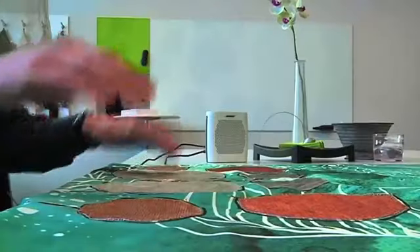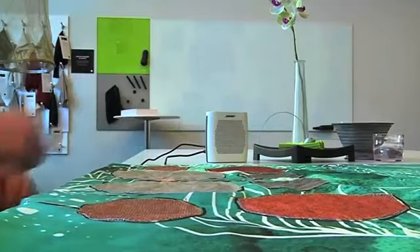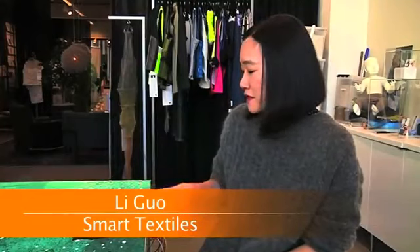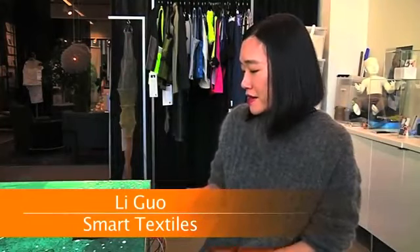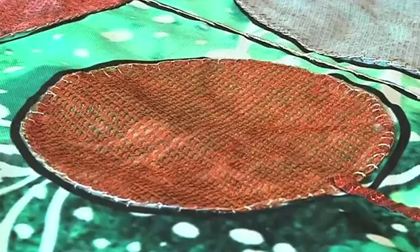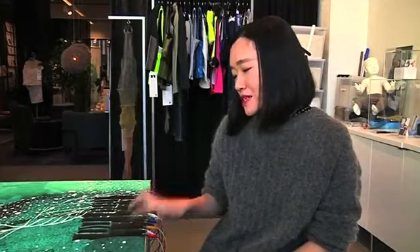The tablecloth is woven with conductive fibers and embedded with sensors. The on-off switch? Human touch. You can see that we have several different pins here, so they actually function as sensors. So when you press on, you actually switch it on — and you know that human beings are conductors. So when we put our finger on it, it actually switches on.